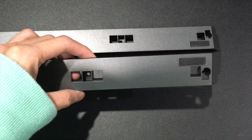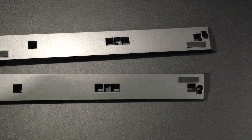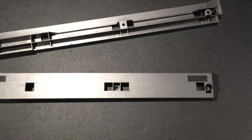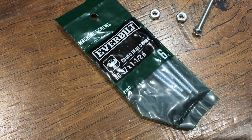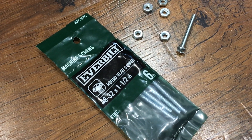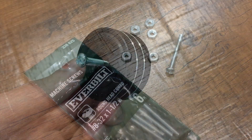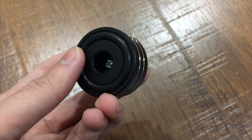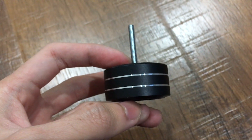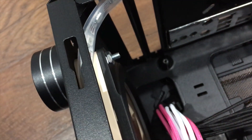However, I could not use those holes to mount the high-five feet because they will interfere with the fan screws. But I came up with a new solution. I went to Home Depot and bought this bag of screws and nuts for just 2 or 3 bucks. With these, I can now install the high-five feet by using the fan mounting holes. Of course, with this solution, it could be impossible to find a perfect length screw.